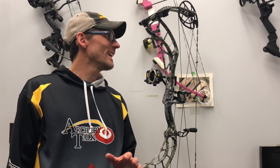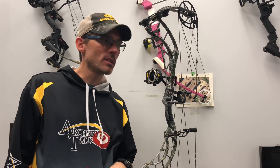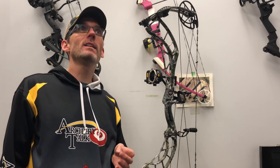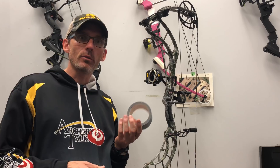Hello Archery Talk! This is Lucas and I am battling a bit of a cold right now as you might be able to tell by my voice. When I get sick I get a little bit ornery, and when I get ornery I want to break stuff, so today I decided to see how much duct tape I can punch an arrow through.